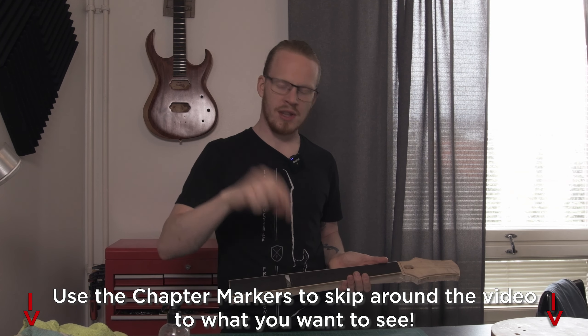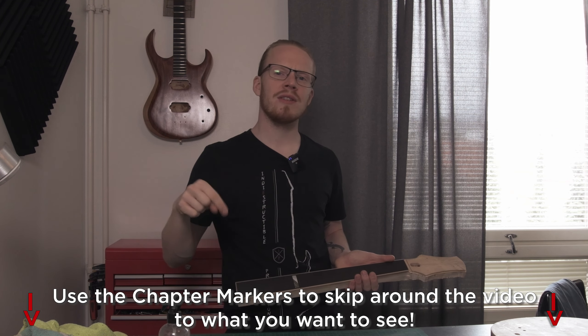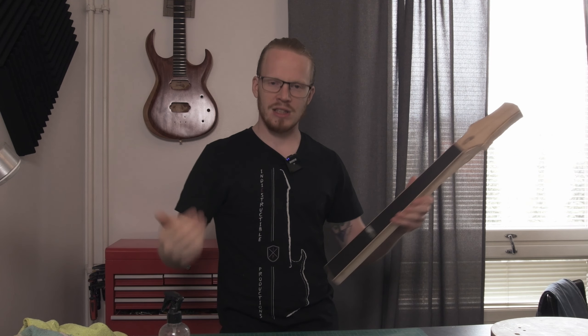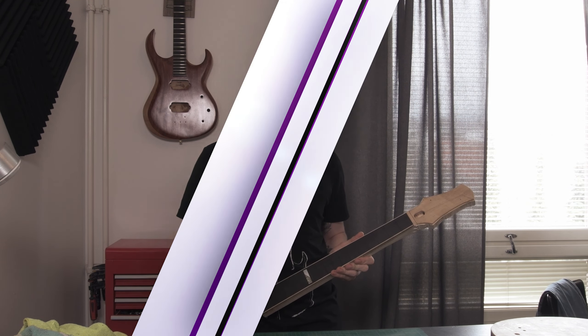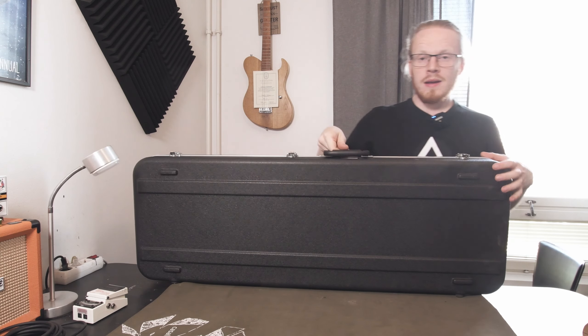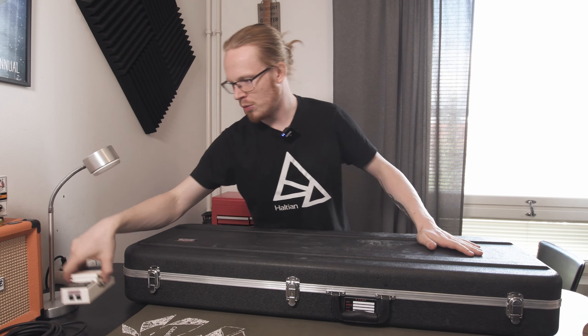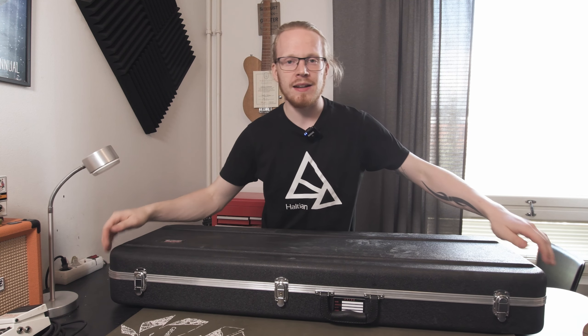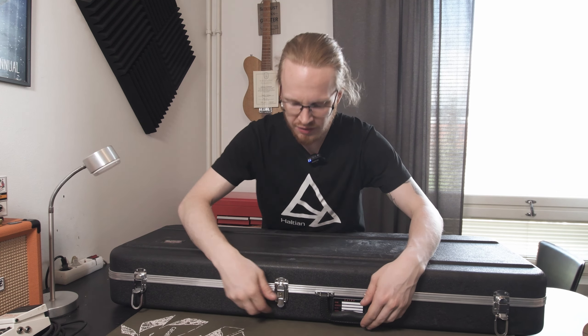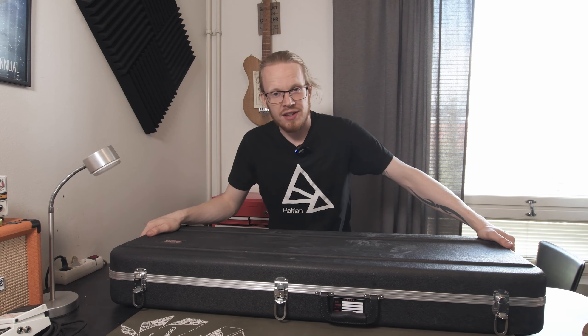I have no issues with you using the chapter markers to skip around the video a little bit as long as you find the content you're looking for. I just got home from the workshop picking up the guitar from the spray room and we're about to set into a rather long evening of putting this thing together, assuming that everything's gone perfectly as planned.